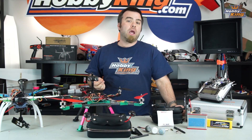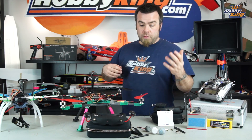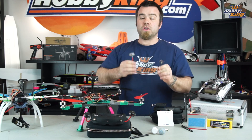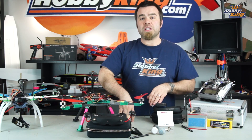Long story short, guys: if you're out there flying 5.8 gigahertz basic FPV like Alex and I do all the time, you really really want to get a set of these — or even these little guys — basic inexpensive circular polarized antennas. It will greatly improve your range and greatly improve your success when you're flying.